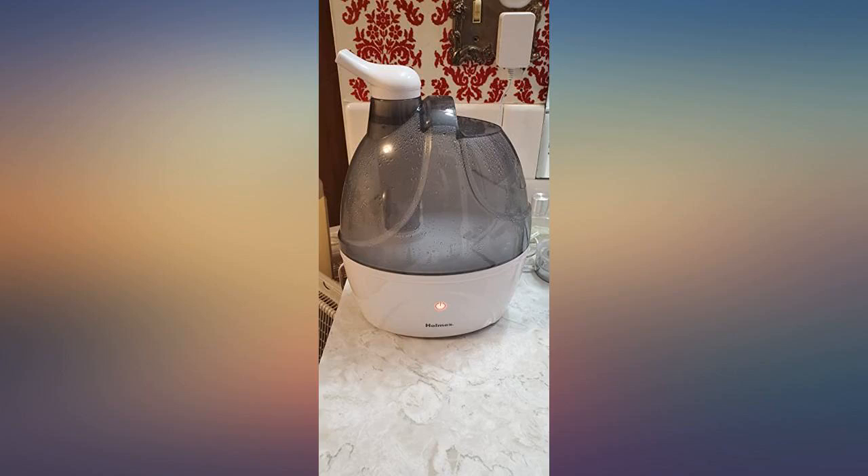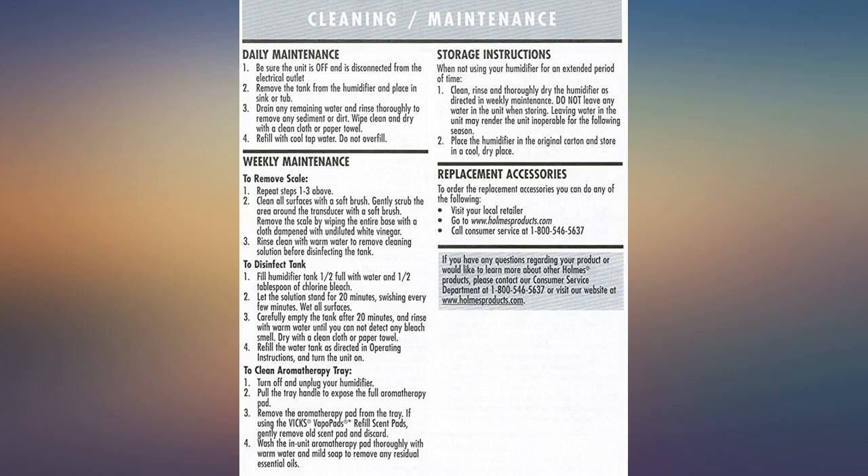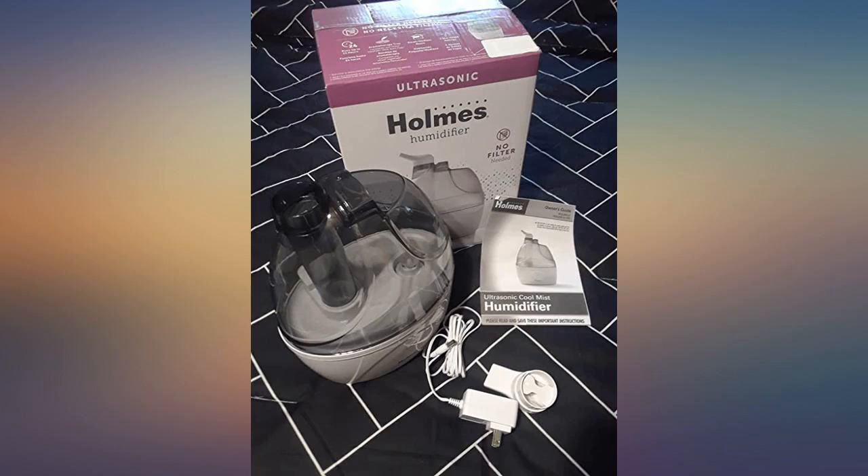It runs for a full 24 hours on a full tank, so you don't have to worry about it running out of water. The automatic shut off also gives peace of mind in case you forget. It was very easy to hook up. Great humidifier.